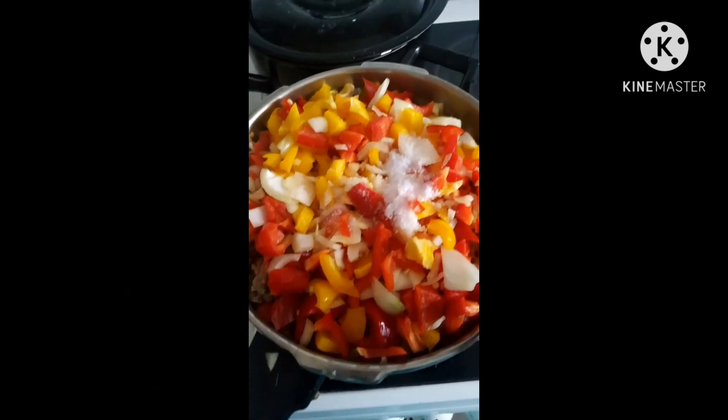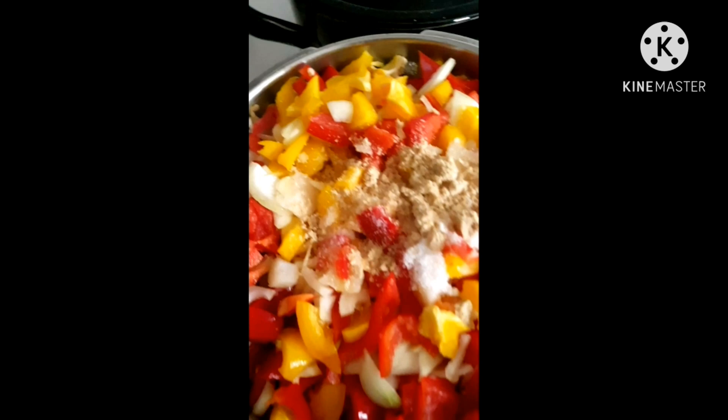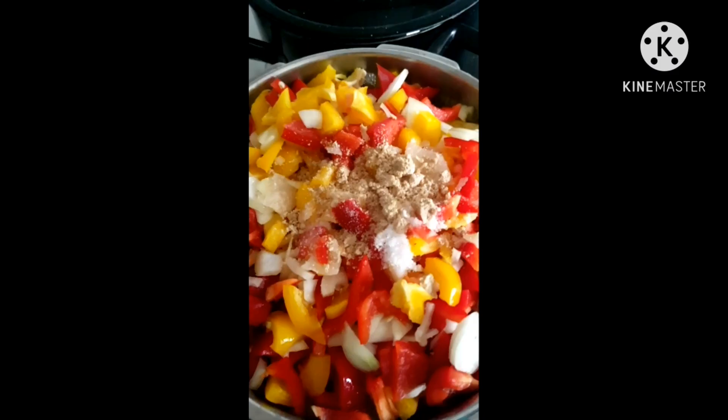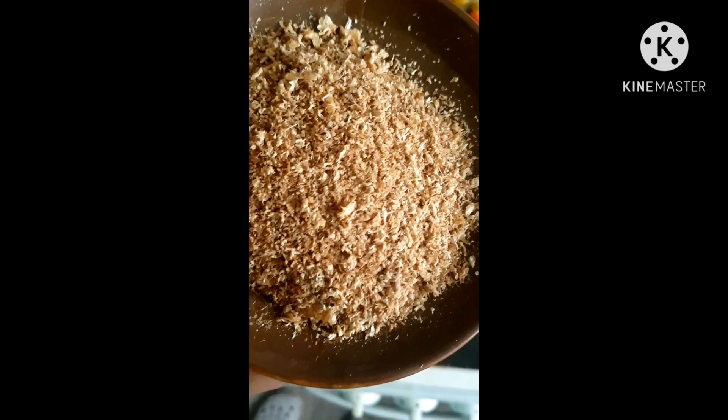The pot is very small, so I'll change it and use a bigger one. I've added my paprika and sliced onions together. The next thing I'll be adding is other ingredients like Maggi, oil, and crayfish.